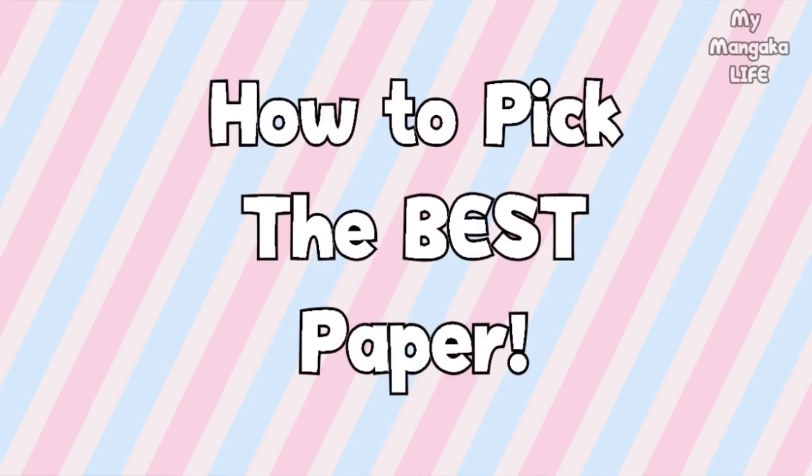How to pick the best paper for your dipping pens. The thing to remember is that a dipping pen's nib tip is metal, so you cannot use thin paper. As paper gets wet with India ink, the very pointy tip of your dipping pen has the potential to scrape through your paper, especially if you apply too much pressure. What you want to do is use quality thick paper like Bristol paper or smooth vellum. You can also use comic or manga paper, because comic and manga paper are formulated especially to be used with dipping pens.